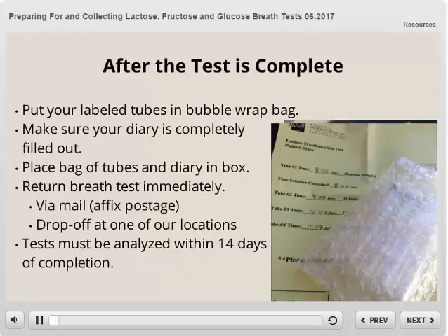After the test is complete, you will put your labeled tubes in the bubble wrap bag. Double check to make sure your diary is completely filled out and place the bag of tubes and diary in the box. Since the test must be analyzed within 14 days of completion, you will want to return the breath test immediately. You have been provided postage to mail the test — just affix the postage to the outside of the box, or you can drop the test off at one of our locations as well.